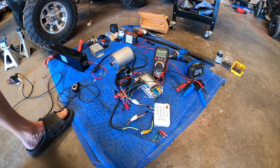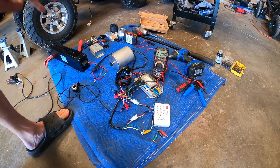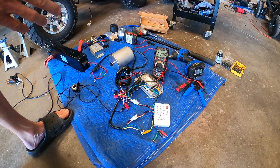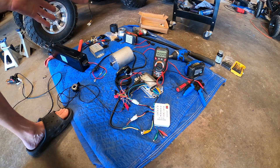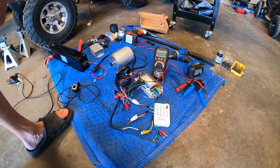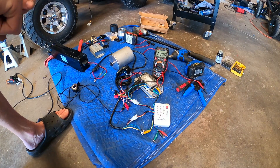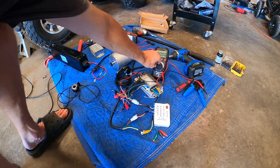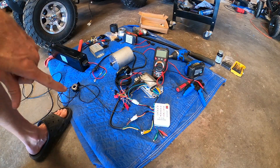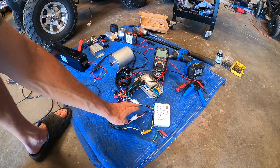You can generally tell when you have hall sensor issues. It's harder to diagnose on a brand new controller installed on a bad motor, since the controller may need programming anyway. But if you have an otherwise functioning system and suddenly get really poor power - you push the throttle and it jerks back and forth instead of smooth takeoff - that's a good indication of hall sensor problems.